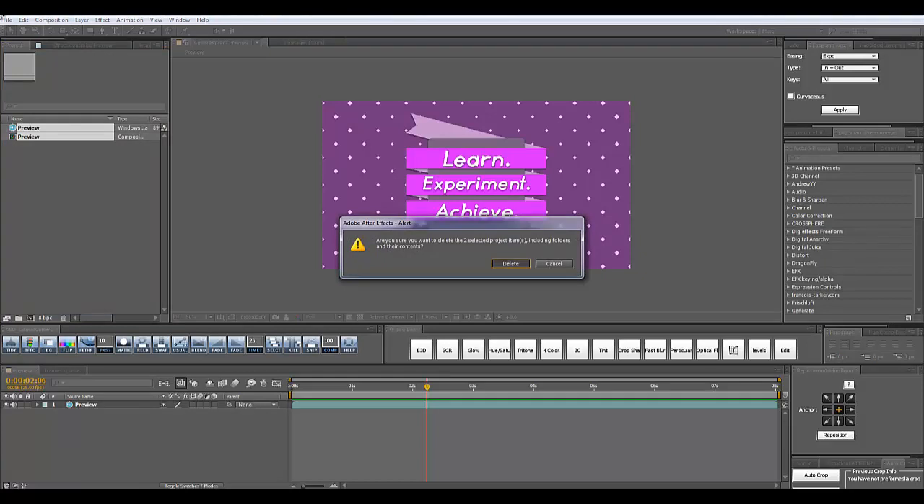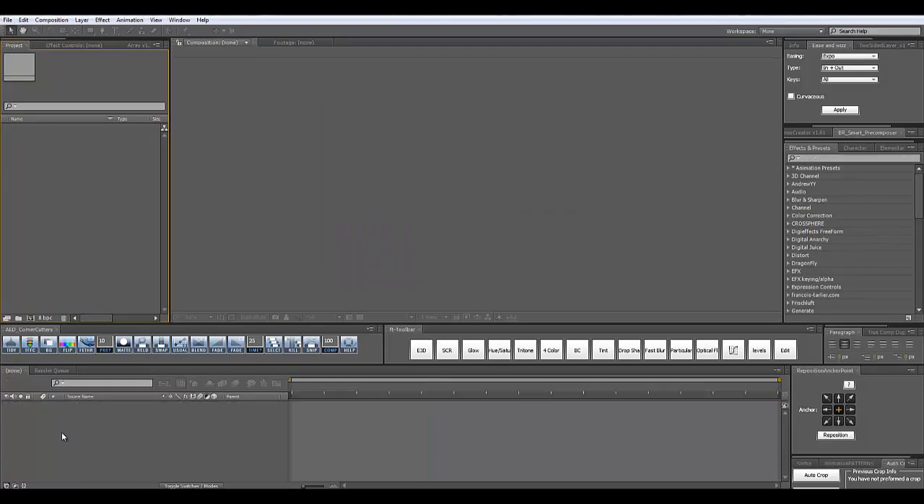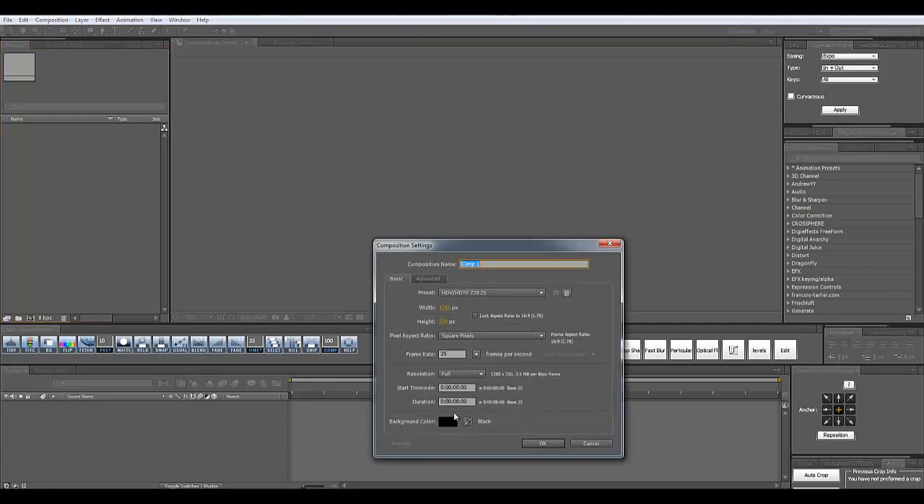I'm going to delete whatever is in my project panel and start fresh. The first thing we're going to do is create a new composition. Simply click Ctrl+N on the keyboard. I'm going to make the duration of my comp 10 seconds and use 25 frames per second, 1280 by 720 resolution, and call this 'main'.